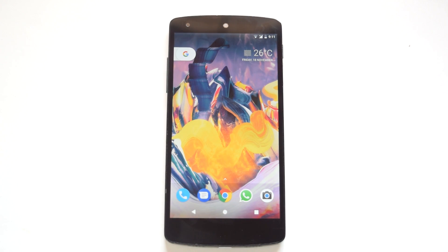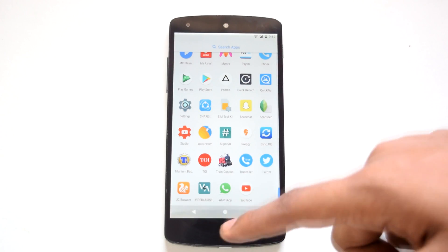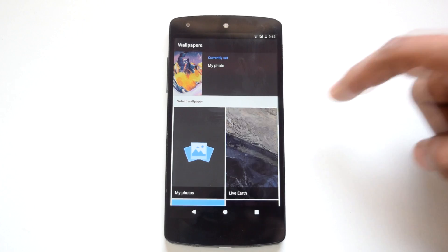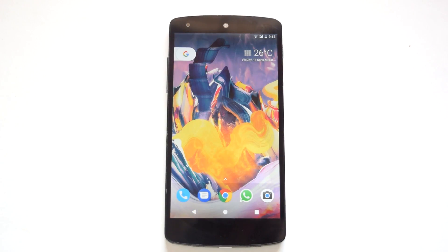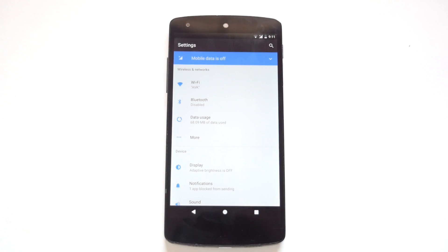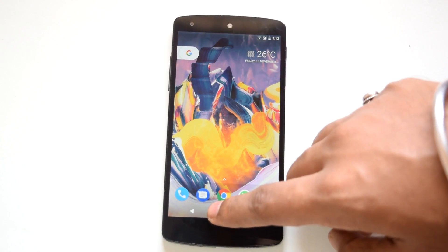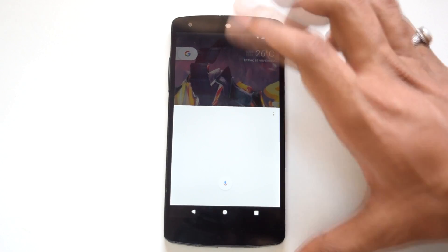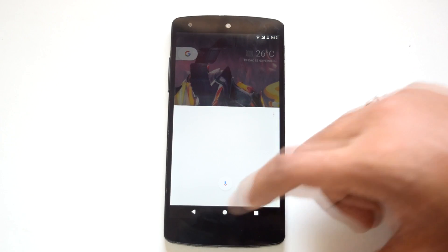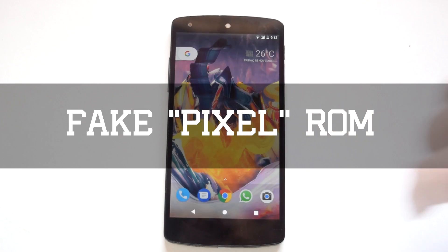In the features department, this ROM is loaded with all the new Pixel features. It includes the Pixel Launcher, Pixel round icons, Pixel boot animation, Pixel ringtones and notification tones, the wallpaper picker, and the new Google Phone and Messenger apps. The settings menu and notification panel also have the same blue accents as on the Pixel. Google Assistant is not enabled by default, but you can enable it by modifying the build.prop or by flashing a single zip file. So this ROM provides a complete Pixel experience — you could call it a Fake Pixel ROM.